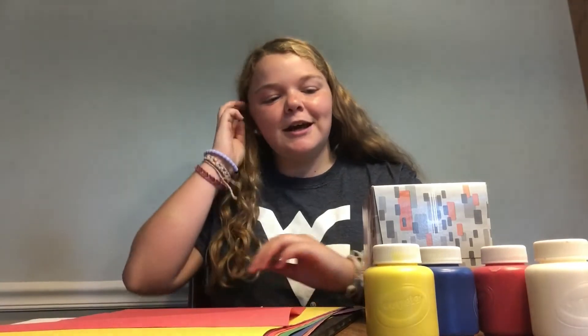So the first step is to decide what kind of car you want to make for your Everyday Hero, and these are the options: a school bus, an ambulance, a police car, or a fire truck. But if you have other ideas, make those. Then once you decide what you want to make, you can either paint your tissue box or cover it in construction paper.